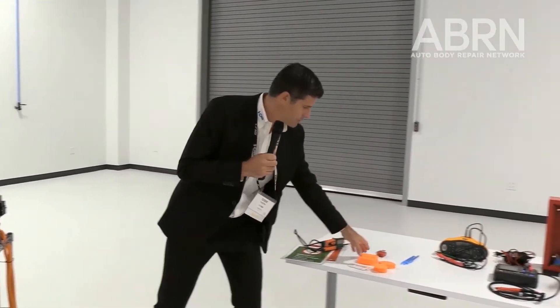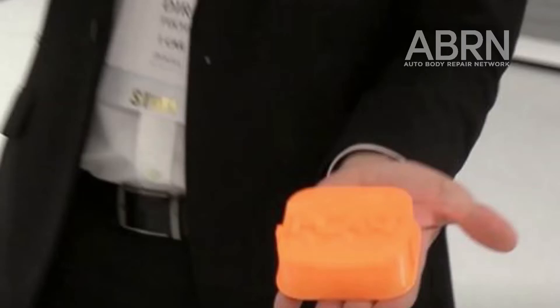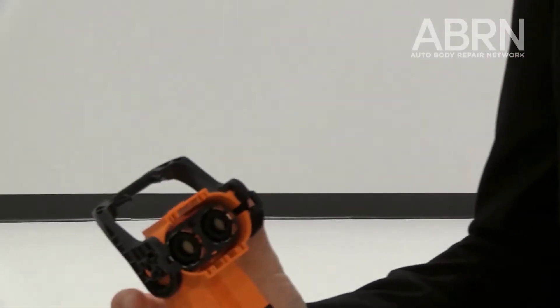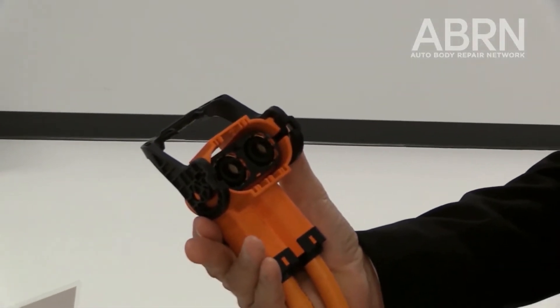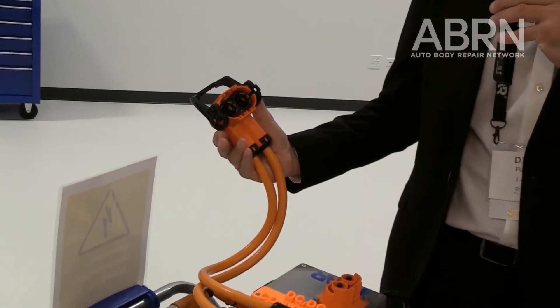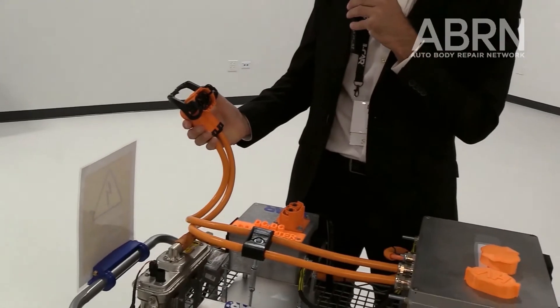As you can see, we have these covers that we printed with a 3D printer for our own purpose. I want to show you something with this card. What is really important is when I open this connector — this is a high-voltage connector like we use in all kinds of electric vehicles.